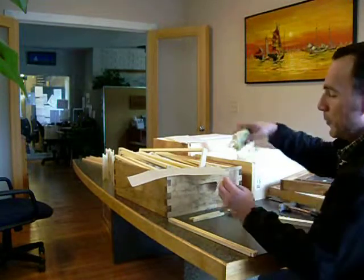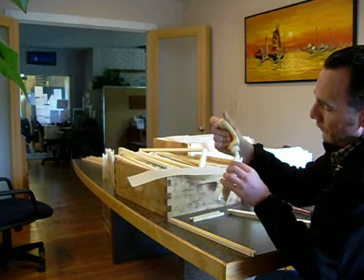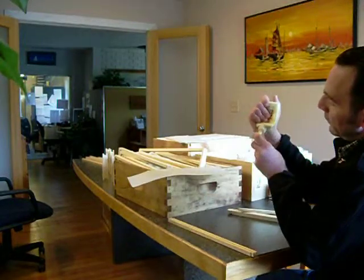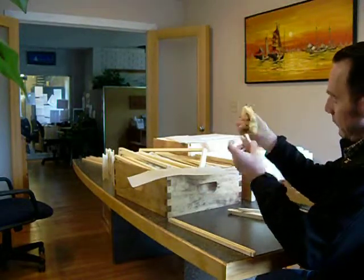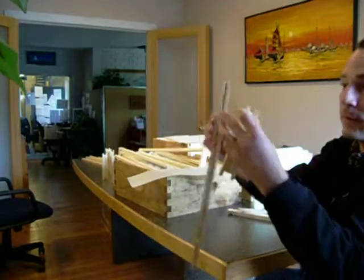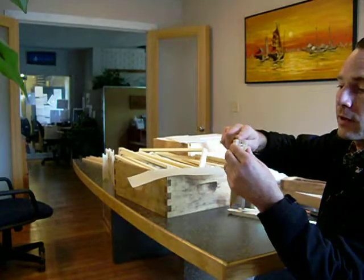It's pretty simple. You start by putting glue — just a little bit — on each part here on the bottom half. Take the bottom frame.